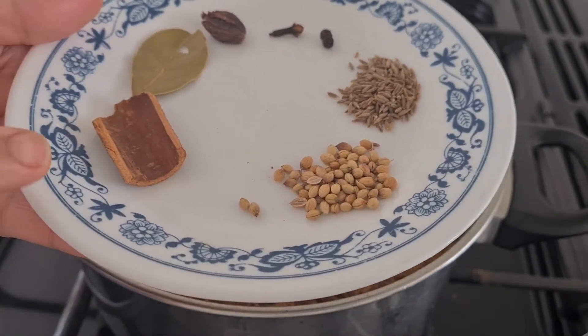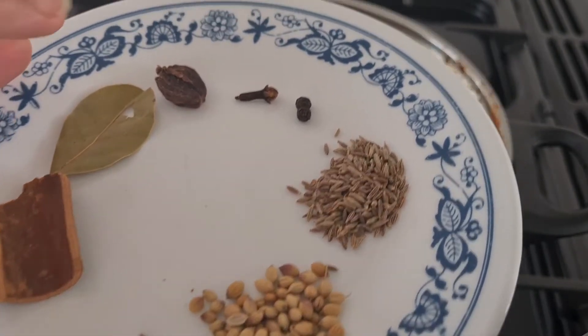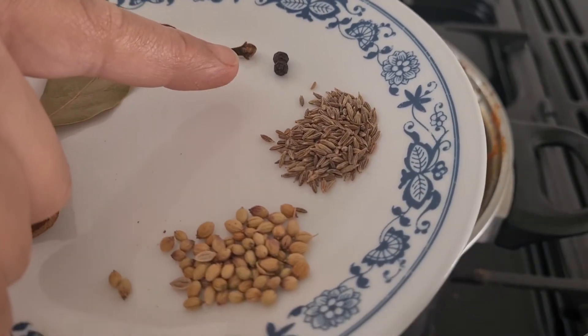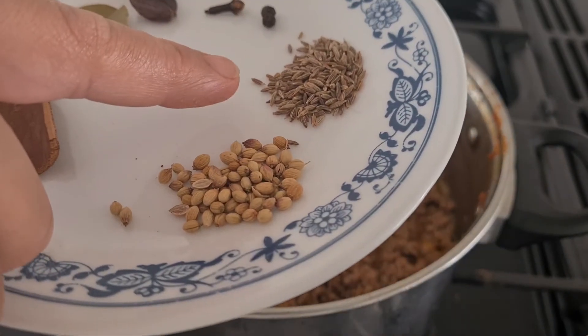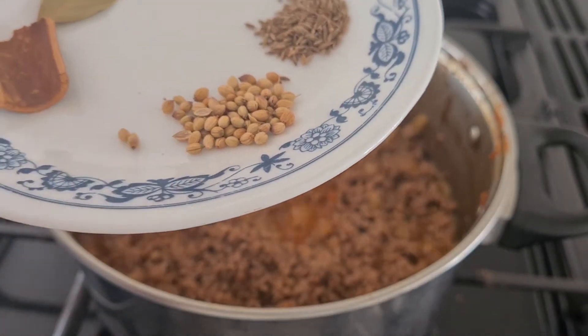Now I am going to add 1 small stick of cinnamon, 1 bay leaf, 1 black cardamom, 1 clove, 2 black pepper, half a teaspoon of cumin seeds, and half a teaspoon of coriander seeds.